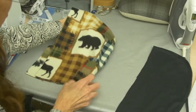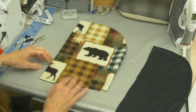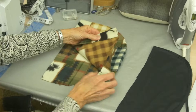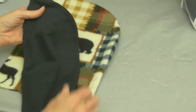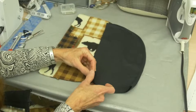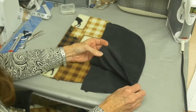Then we're going to pull that right side out. When you do your hood you've got a couple of choices. You can have the hood with just a casing for your drawstring, and the inside of your hood will just be the inside of the fabric. Or you can actually line your hood. I've chosen to line the hood with a very lightweight interlock knit — it can be lined with a knit or a woven.